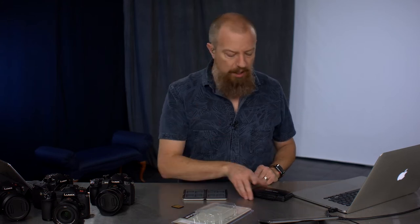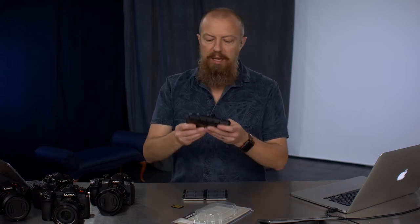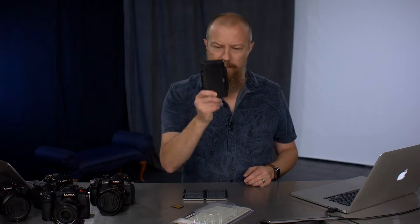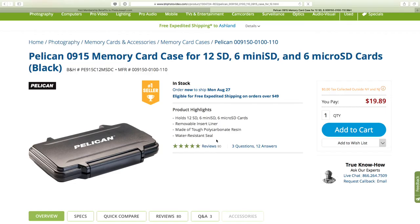Some people said they prefer soft cases, but I like hard cases. One brand came up many, many times — and that was the Pelican case. You all know Pelican, right? They make hard cases. I've got several of them in different sizes for storing camera gear. The great thing about them is they're lockable, waterproof, and they float if dropped into water. They're really, really tough. So you think — well, if they know what they're doing for big cases, they can probably make a great SD card case as well.